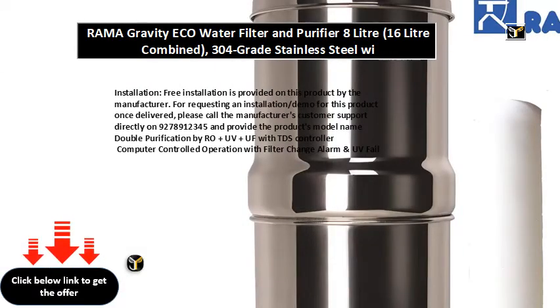Installation: free installation is provided on this product by the manufacturer. For requesting an installation or demo for this product once delivered, please call the manufacturer's customer support directly on 927-891-2345 and provide the product's model name: double purification by RO and UV and UF with TDS controller, computer controlled operation with filter change alarm and UV fail alarm, total storage tank capacity of 8 liters.